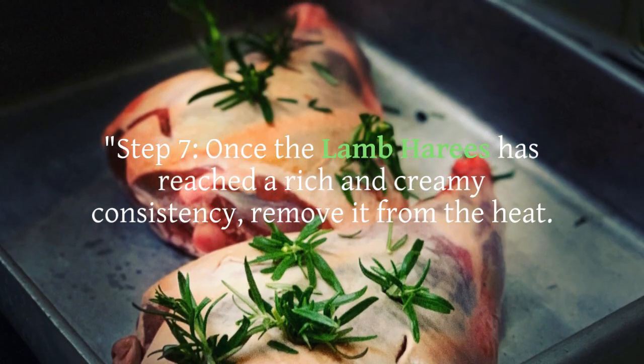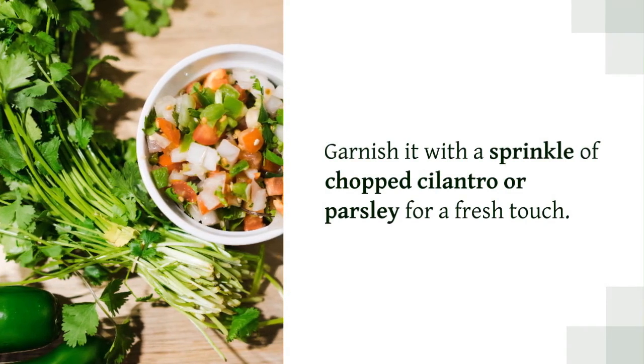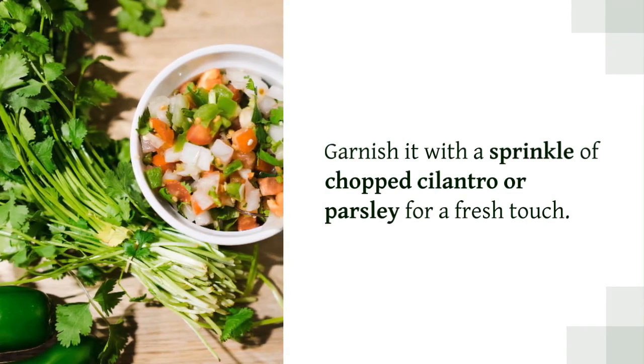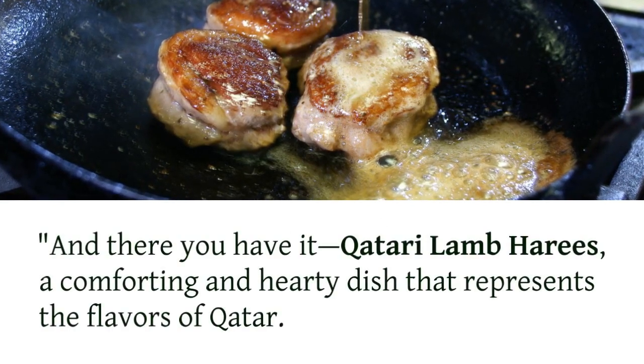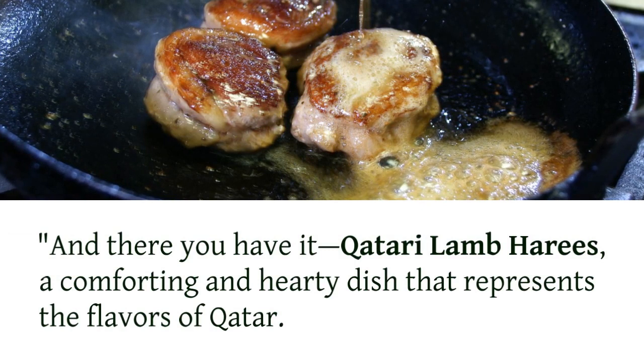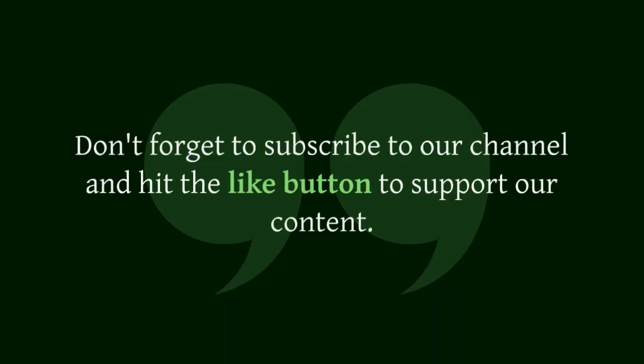Step 7: Once the lamb harais has reached a rich and creamy consistency, remove it from the heat. Garnish with a sprinkle of chopped cilantro or parsley for a fresh touch. And there you have it — Qatari lamb harais, a comforting and hearty dish that represents the flavors of Qatar.